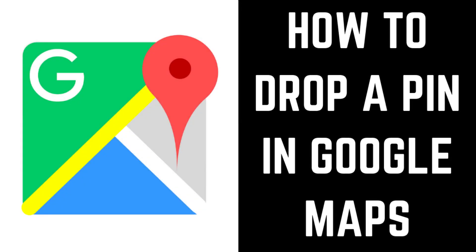Hey everyone. I'm Max Dalton, and in this video I'll show you how to drop a PIN on Google Maps.